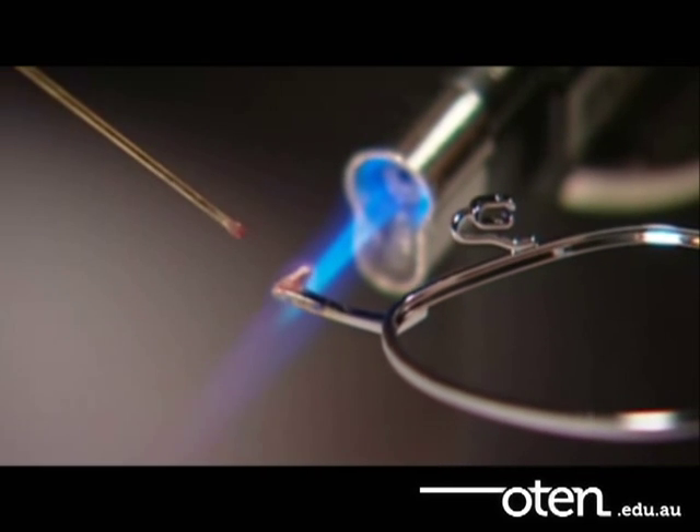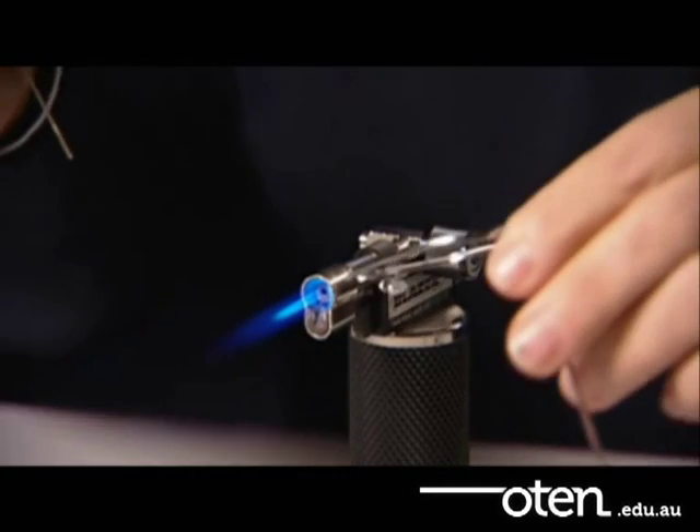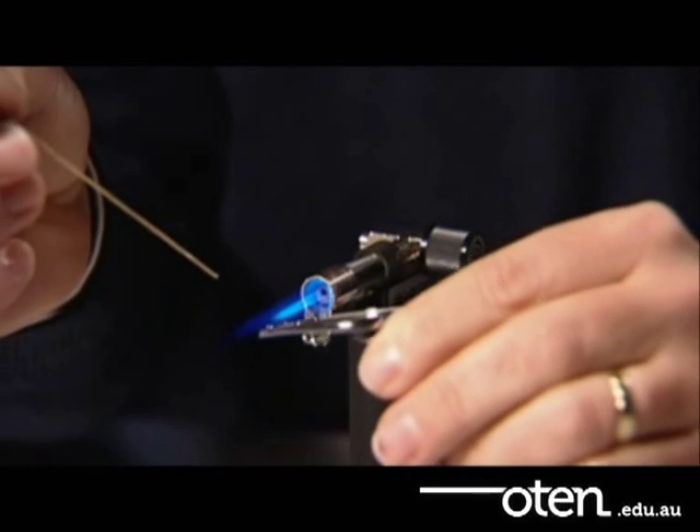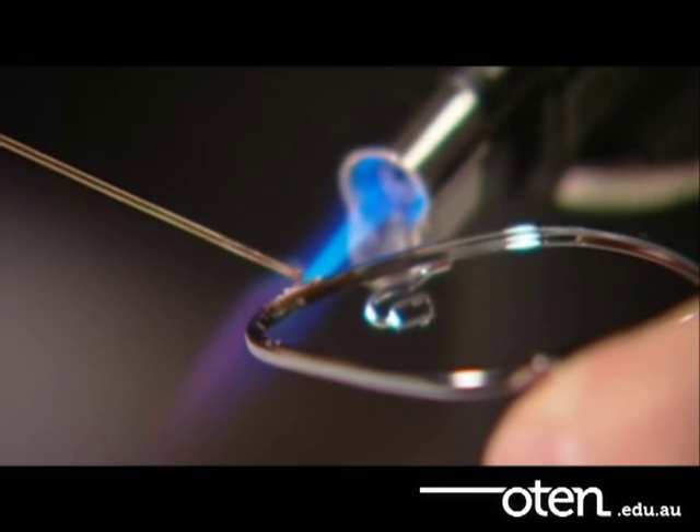Once the frame is heated appropriately, apply the solder, which contains the flux, to the break. The gold solder stick should melt and flow over the break.